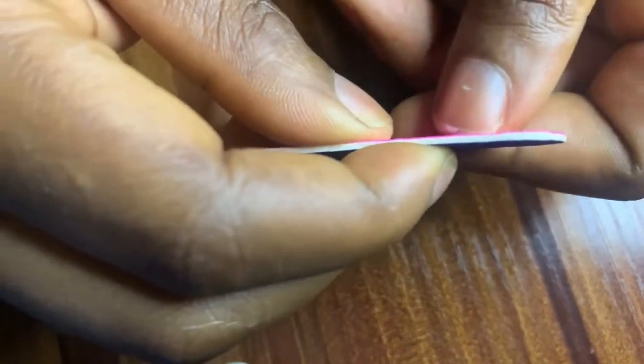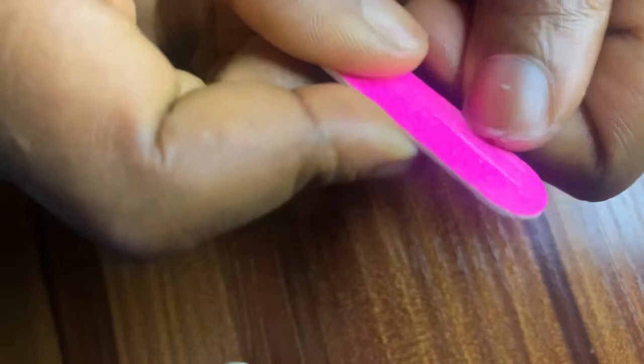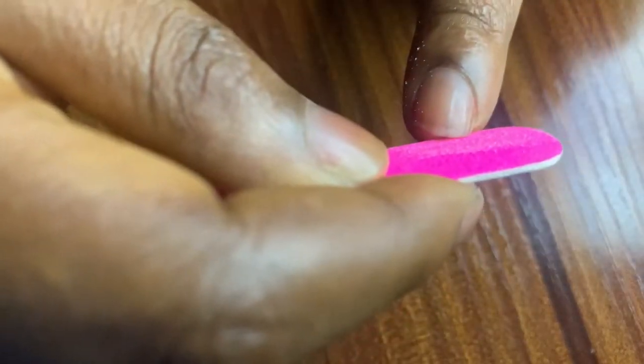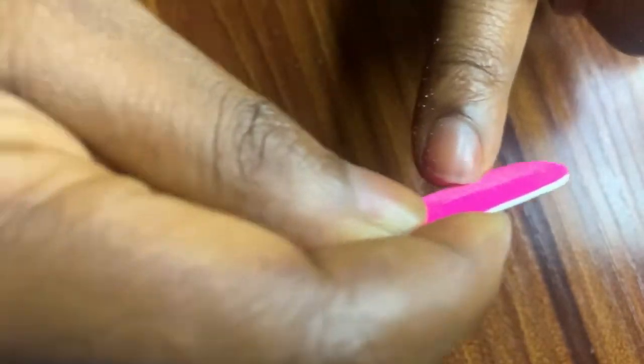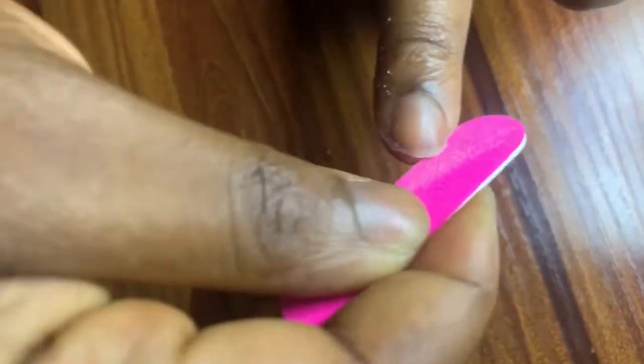The first thing you want to do is file your nails down with a nail file. Filing your nails down ensures your real nails are at a lower length than the press-on nails. It also helps with the glue, because the gum that comes with the press-on nails can only cover a specific surface area. If your nails are longer than that surface area, the gum might not stick well. File your nails to the shortest convenient length, but make sure they are no longer than the press-on nails.